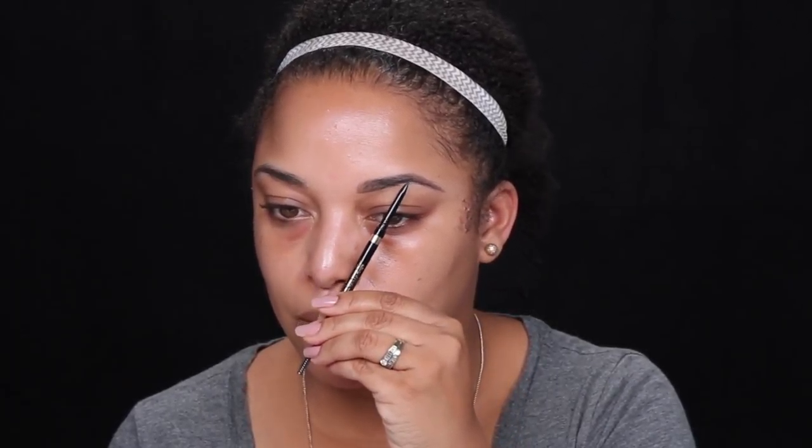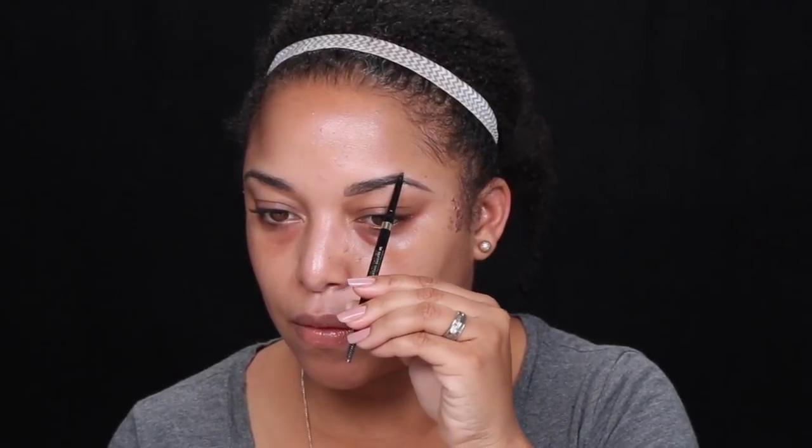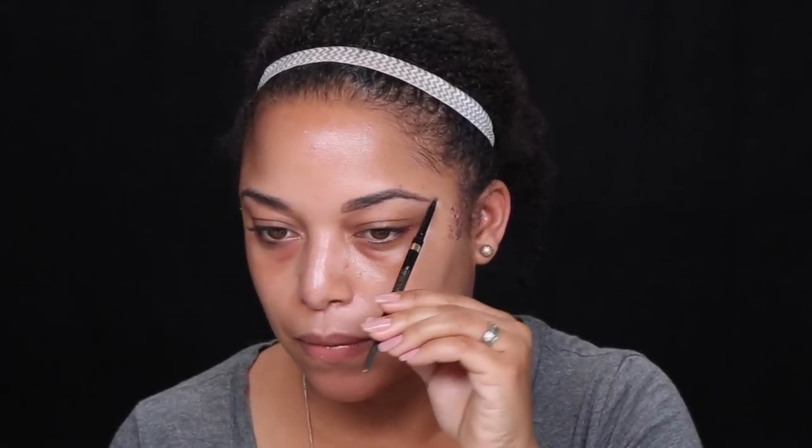Like I said, they're sisters not twins. Now I'm just checking where my brow should start, where the arch should be, and where it should end. That's a really good method — I was just checking that one, but now I'm going to show you on this brow how to actually connect the dots. It's like an invisible stencil.